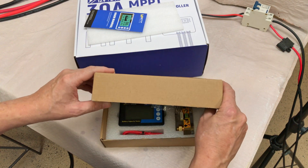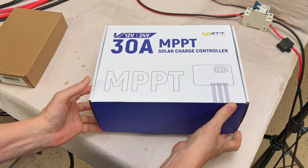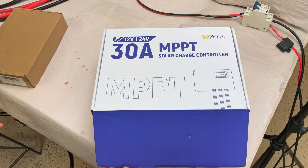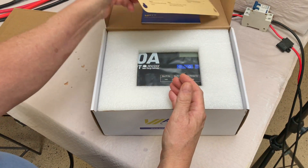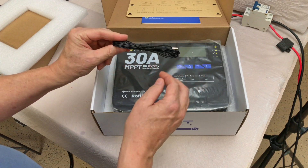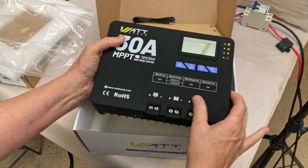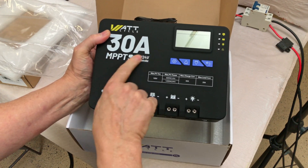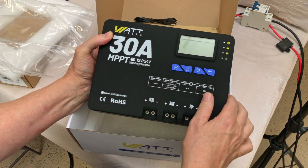Let's look in the package here and see what comes with the charge controller. There's a user's manual, a template for mounting, a remote thermometer for lead acid or AGM batteries, and then the charge controller itself — WattCycle 30 amp MPPT, 12 or 24 volt solar charge controller.